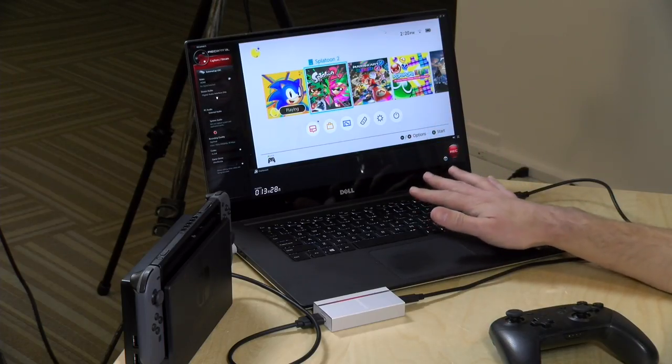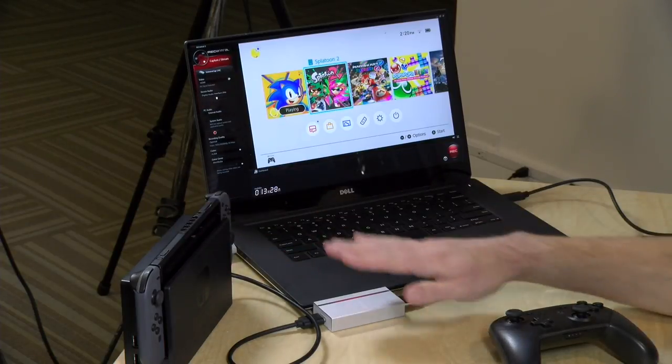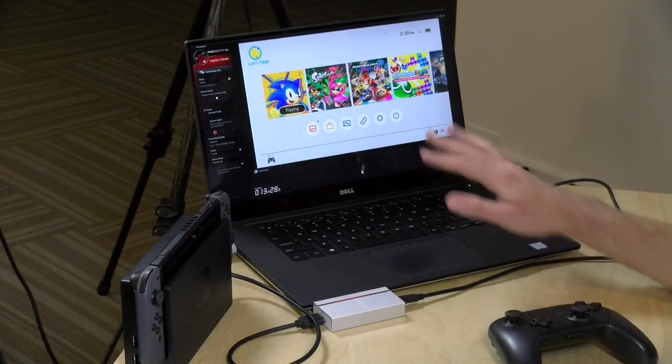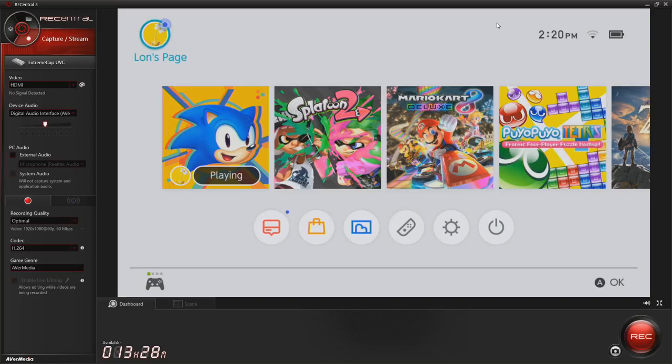Let's shift gears now and take a look at capturing from a game console. I've got a Nintendo Switch hooked up, and we're going to be capturing some footage from it on this Dell laptop. This is a quad-core i7 laptop with a GTX 960M GPU built in — this is the kind of target you want to shoot for for the best performance, especially trying to get 60p out or trying to stream from it.